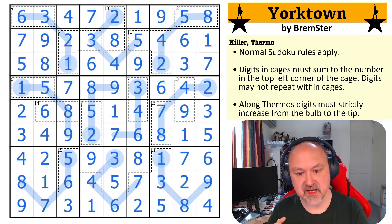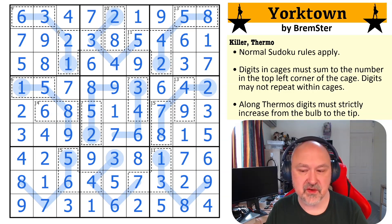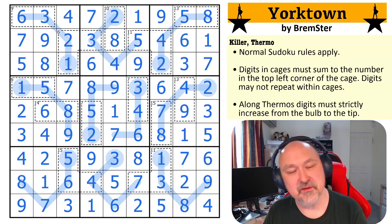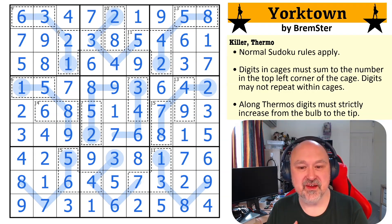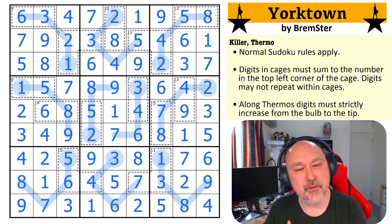Not designed to be too hard a puzzle, just designed for the killers and the thermos to bounce off each other. This is absolutely nowhere as exciting as seeing the number from the show, but I just wanted to do something fun. Hope you're enjoying the puzzle. I just needed to do this a bit for me — and if I'm going to do a puzzle for me, I'm going to share it with people. Thanks, everyone, for watching. And as always, good luck with your solving.